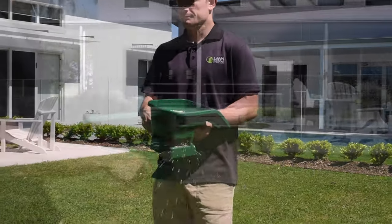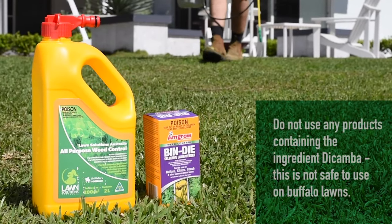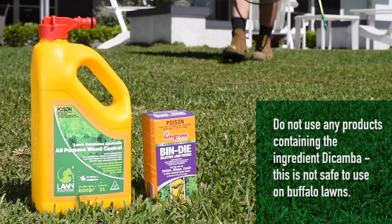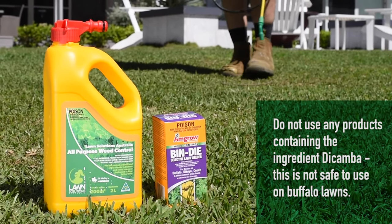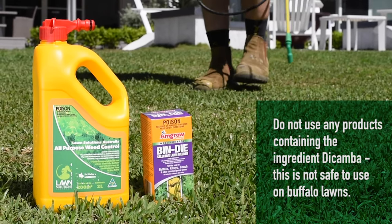Warm season varieties including Buffalo will naturally lose some color in winter before greening up again as temperatures rise in spring. Some common broadleaf herbicides and weed-and-feed products contain Dicamba, which is not safe to use on Buffalo lawns. All-purpose weed control and Bindi herbicide contain the active ingredient Bromoxynil, which is safe to use on Buffalo grass.